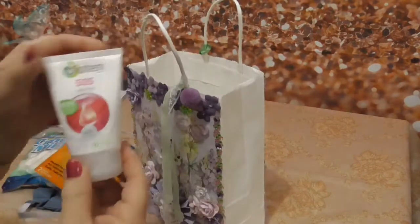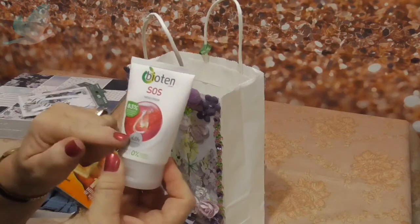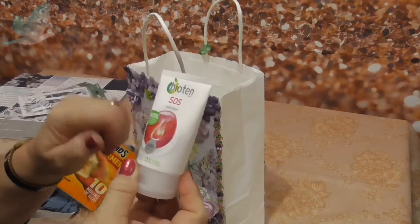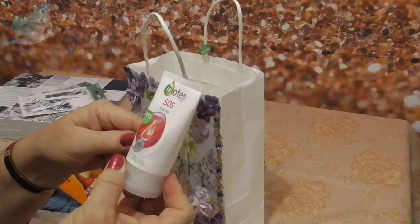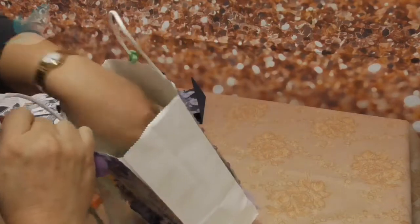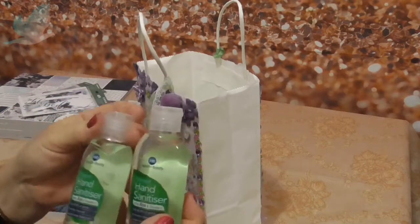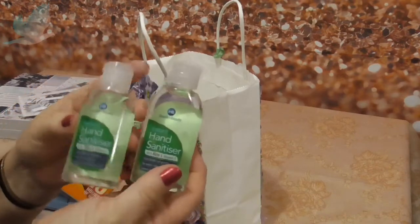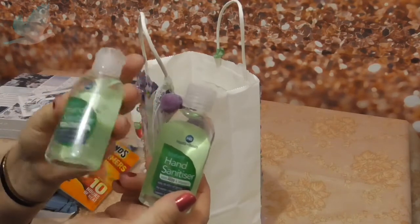I got her some hand cream - using sanitizer a lot makes your hands very dry - so I found this Biotin SOS hand cream and she should like that. I also found two little purse-size hand sanitizers for her, which I'm sure she'll love - she can keep one in the car and one in her bag.